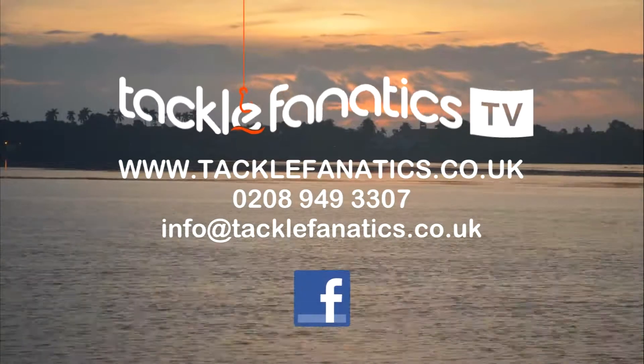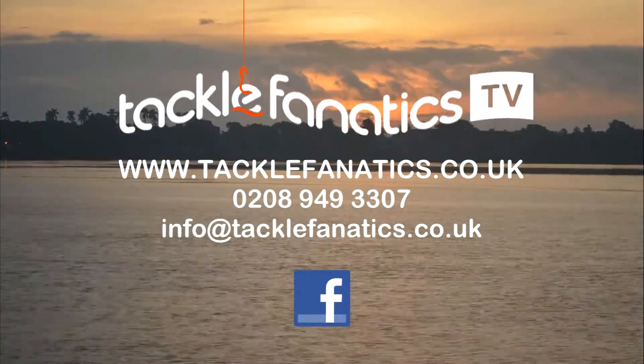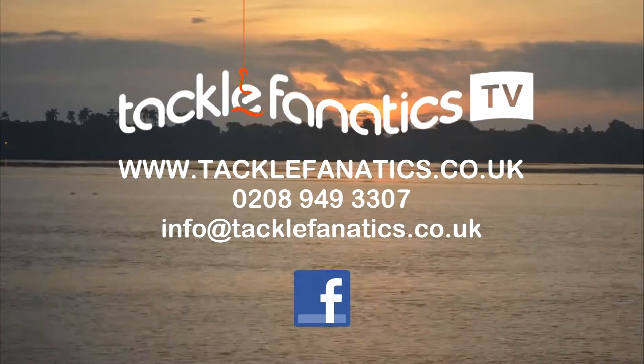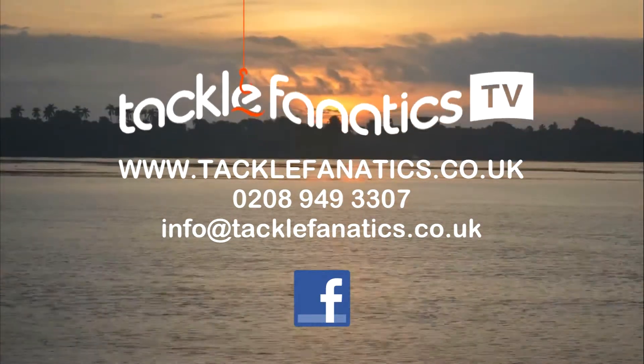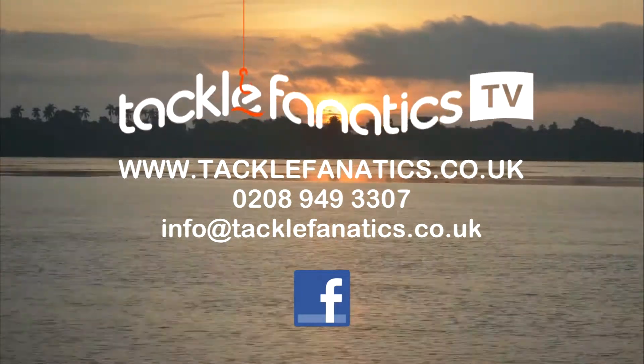Many thanks for watching. Tackle Fanatics are a premium Shimano stockist and offer a range of tackle at the best prices in the UK. If you've seen a better price somewhere, give us a call on 0208 949 3307 and we'll do our best to match, if not beat, any genuine price.